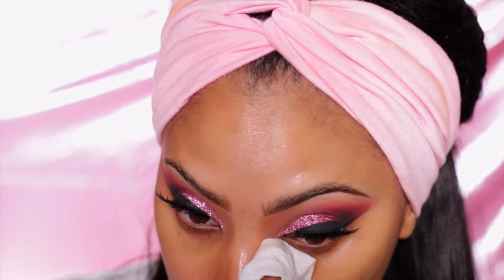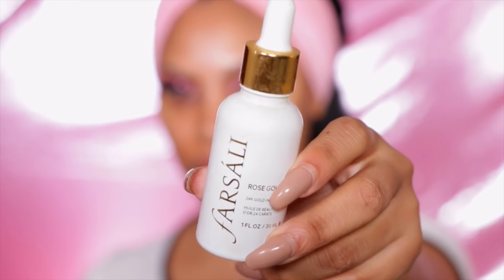Now let's move on to skin. I take the Farsali Rose Gold Elixir and apply it all over my skin — it gives me a nice glow and hydrates my skin, which has been feeling like a desert. Then I take the YSL primer and apply it all over my face before foundation, to make sure my foundation lasts all day and gives me a smooth finish.